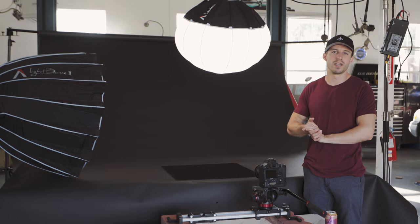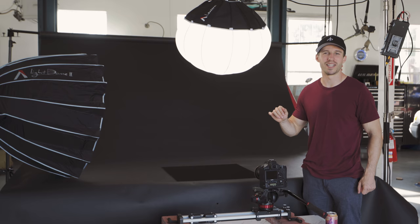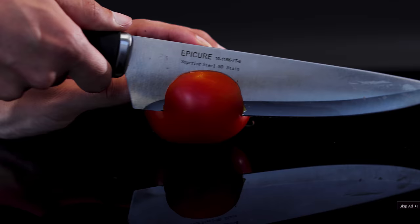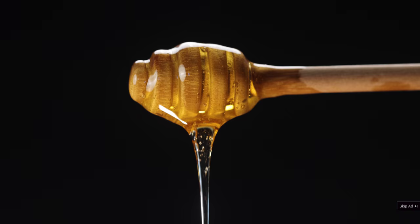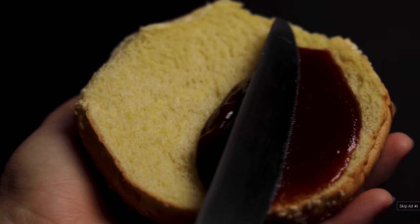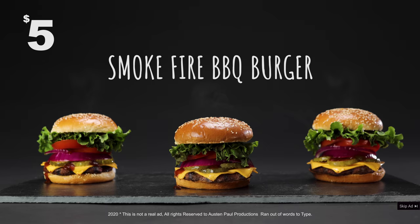All right, guys, I hope that you enjoyed this video. I hope that you learned something from this mess of a shoot. At least if you take anything away, hopefully you took away how to make a burger look pretty that you can't eat. If you have any questions, please comment, like, share, subscribe below. And until next time — introducing the all-new smoke-fired honey barbecue burger. Big, juicy, tangy fire. Smoke-fire. Get yours now. Nowhere.